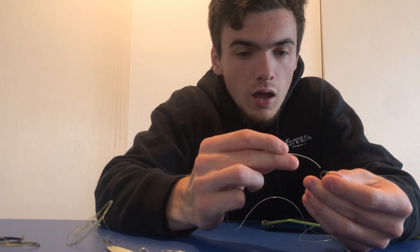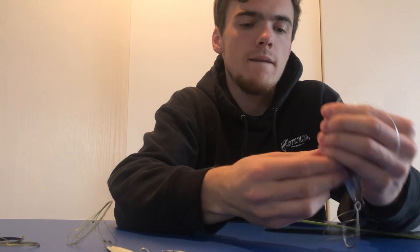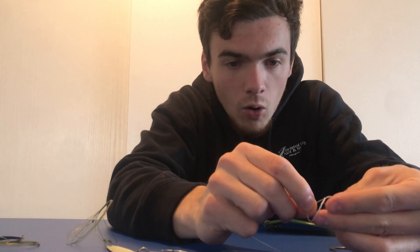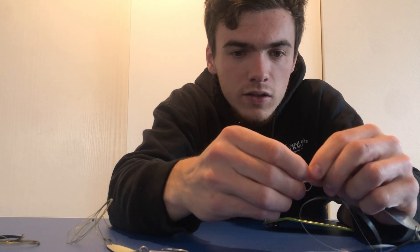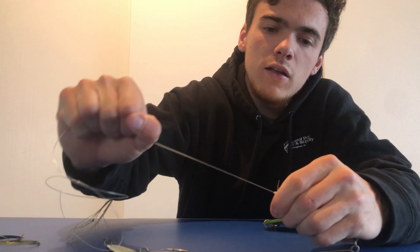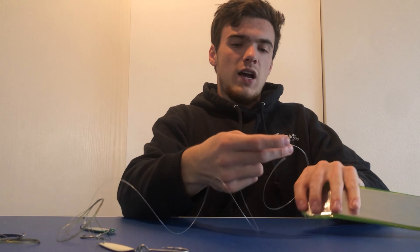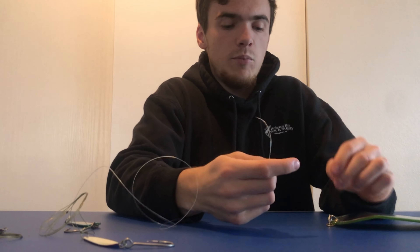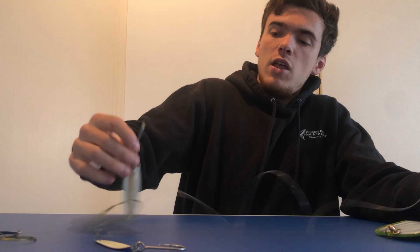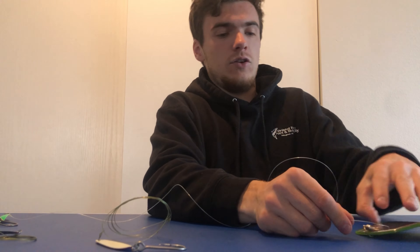Just do a basic knot here on the end. Put your finger in the middle and do about six or seven loops. Put it back through that hole and that's gonna make another hole. This line's not really being nice to me right now, but there you go — cinch that down. Perfect. Then you're gonna tie the end. You can tie it either to a ball bearing swivel and clip it on, or tie it straight on there.